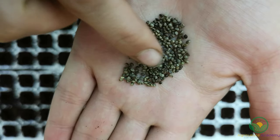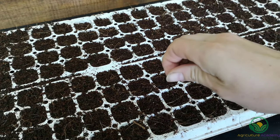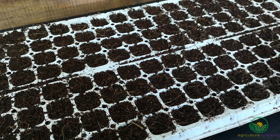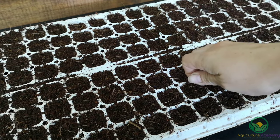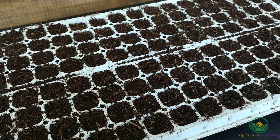Next, take your lamb's ear seed and gently sprinkle them over the trays. Try not to over-sow — two to three seeds per cell are enough for cells of this size. If you would like some tips on how to sow small seed like this evenly, you can check out the video linked above. This video will be of particular use to those of you who use trays that do not have cells.